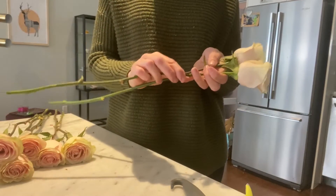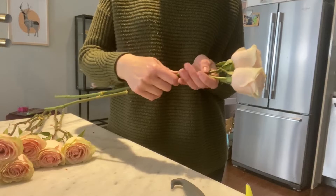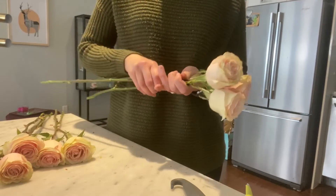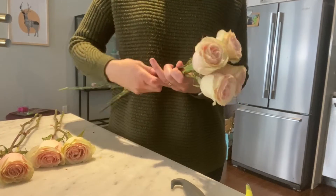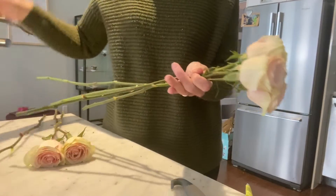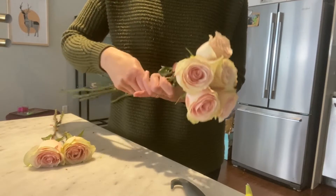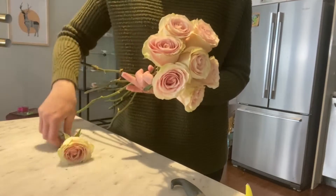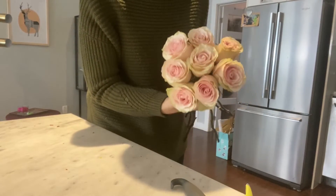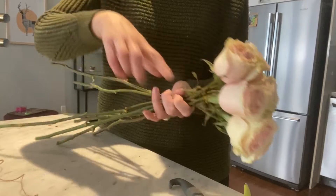Next we need to make the bouquet. Take one rose and then place the other on top, always making sure that the stems are going the same way in a spiral. Then on top again, turn, on top again, turn — and as you can see the stems are going in the same way — until you have a little bunch of roses.